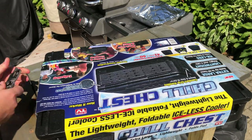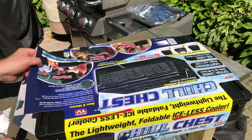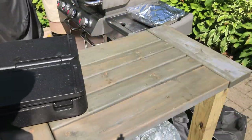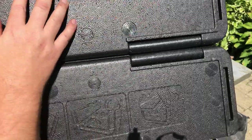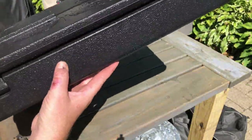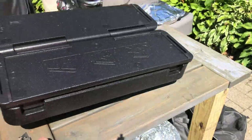I don't want to really destroy the packaging too much in case I need to return it. You can see the little marks on it and stuff. It looks very much like styrofoam, a little denser. It doesn't dent or anything — I'm pushing it in with my thumb and it doesn't really leave a mark. So that's cool.